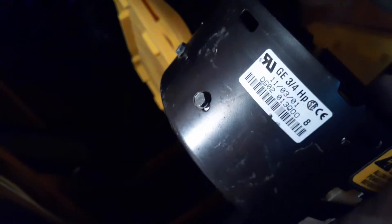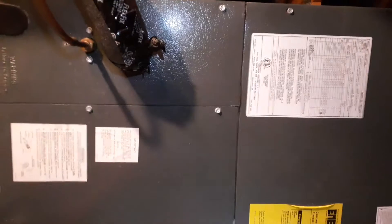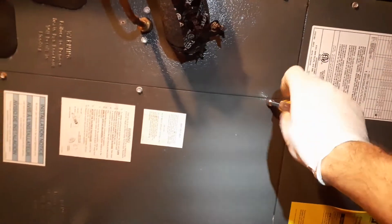The original motor tag says 6.2 amps, but the replacement I have says 6.8 amps, so I'm a little nervous about that. We'll see when we pull this off if we've got a match or not. A 5/16-inch should be the right size, but an 8-millimeter will also work just fine for removing the screws on here.